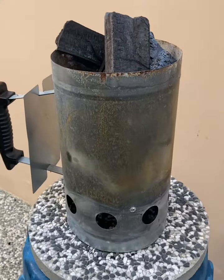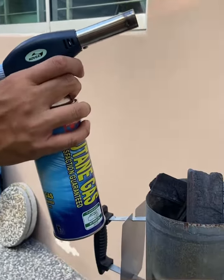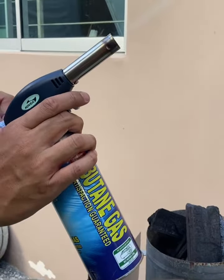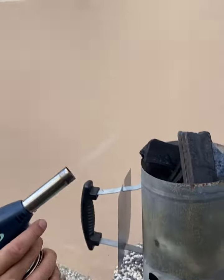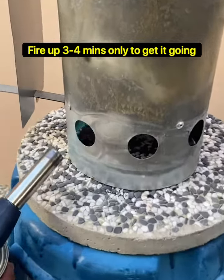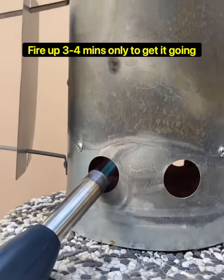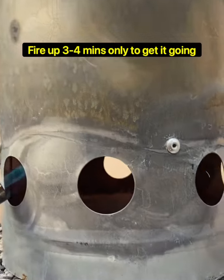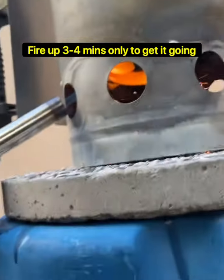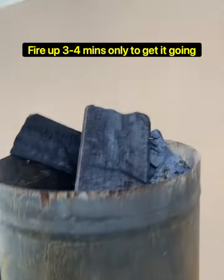So now he's gonna fire it up. Very easy — aim the fire through the hole. So now he's firing up the charcoal wood, and you can see all the flames coming up.